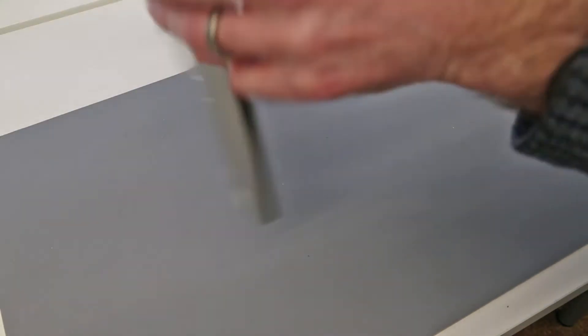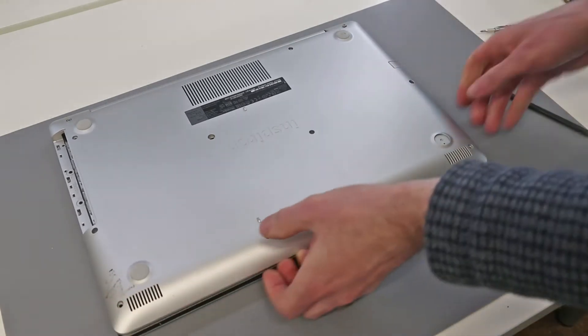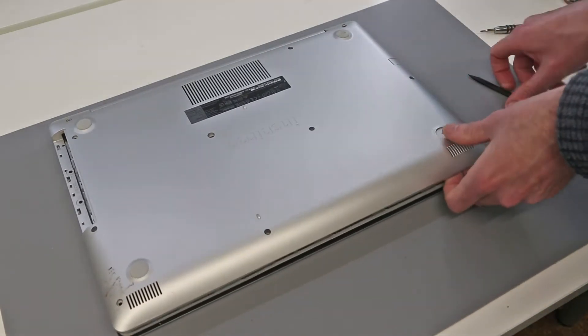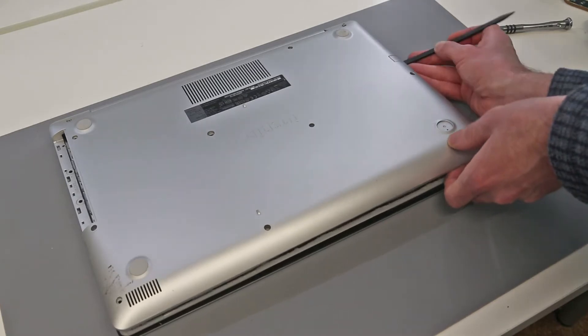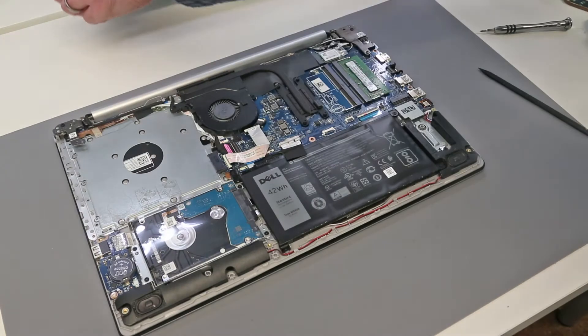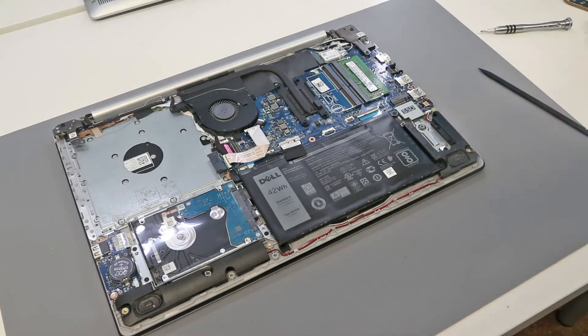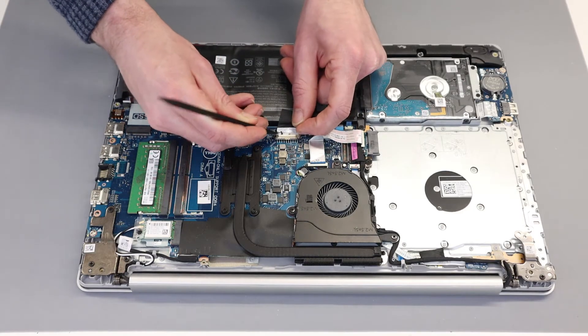With the majority released we should now be able to flip the laptop back over, then lift from the front of the machine. We can just lift and release the back clips and lift the palm rest out of the way. The first thing to do now that we're into the machine is to disconnect the battery.